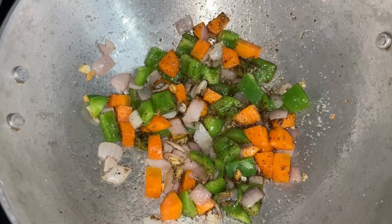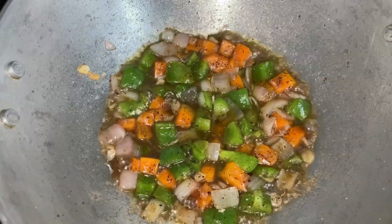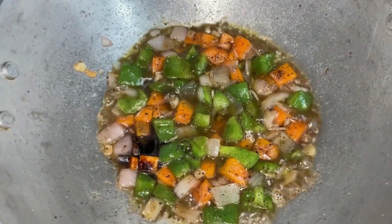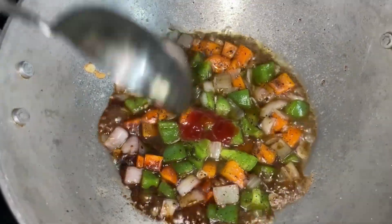Add in some water from boiling the chicken — that is the chicken stock. Now add in the soya and tomato sauce. Once all the veggies are well combined with the spices and sauces, add in the shredded chicken.